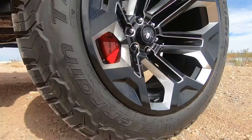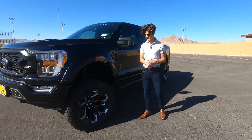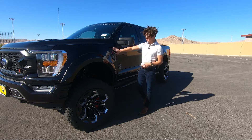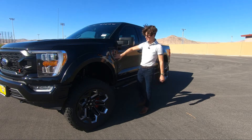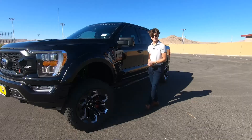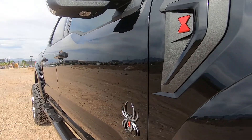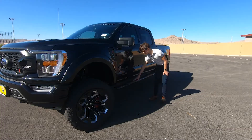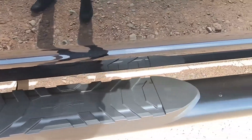Moving on to the side, you'll see these Black Widow rims — they are 20 inches and wrapped in BFGoodrich 35-inch off-road tires. Where you'd usually have the F-150 trim-level badging on the side vent, you just have a black piece of trim with the Black Widow badge. It makes it look more stealthy. Down here you also have the Black Widow badge, and side steps that span from wheel to wheel, also badged with Black Widow.